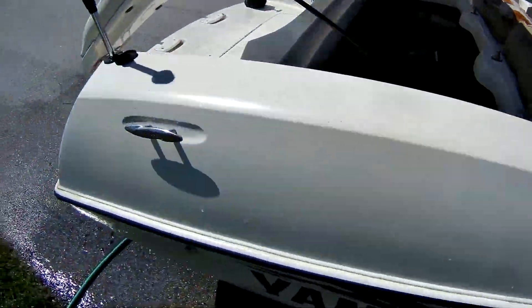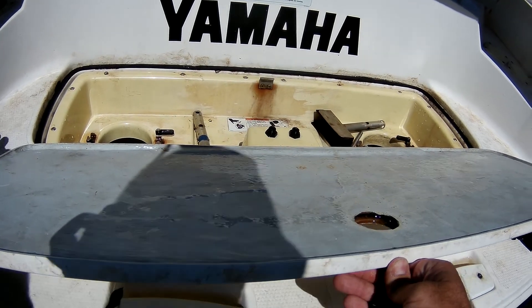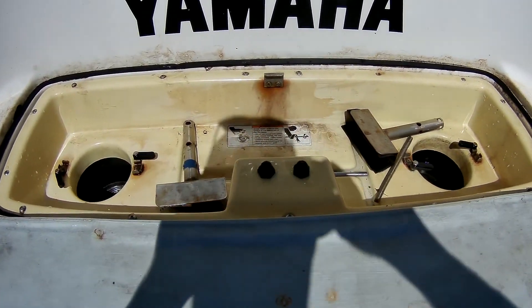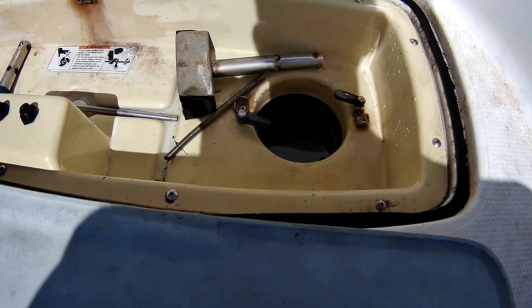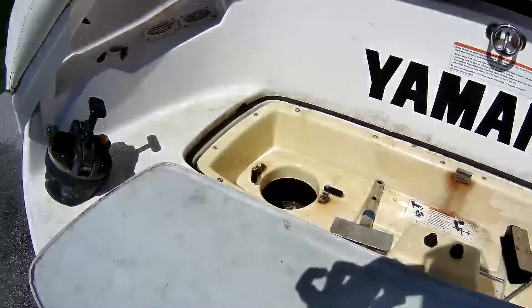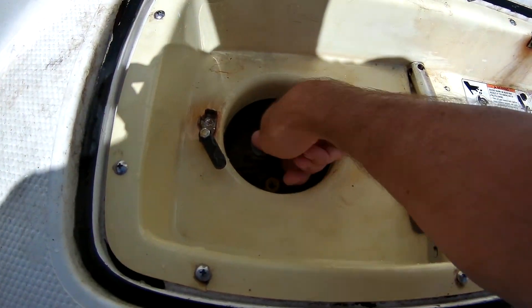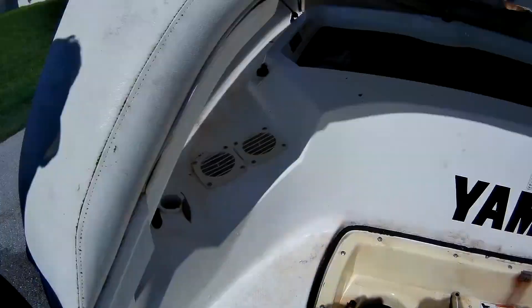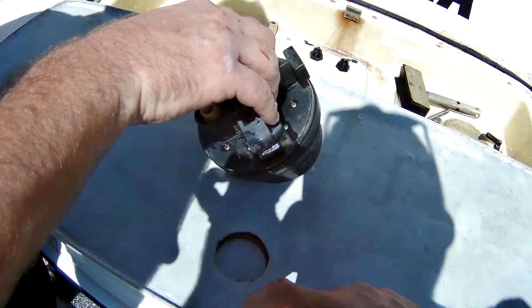So here's the problem we have. These are cleanouts for the pumps. When Ben worked on it he noticed this issue — basically these allow you to get to the back of the impeller and clean it out. This thing is supposed to clip in, but when I stabbed it today with both motors wide open, that thing blew right out. See, this one's froze in there, but I think this is the wrong one — it doesn't have the push lock. I think they're supposed to thread in.